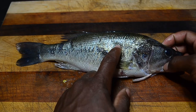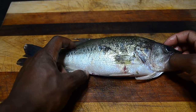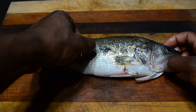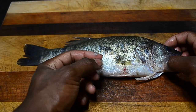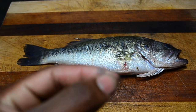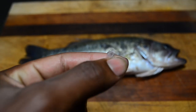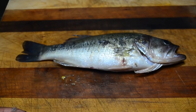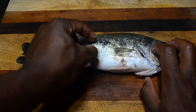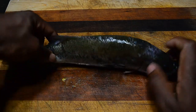You can see the lateral line right there. Unlike catfish, which didn't have any scales, bass do have scales — specifically cycloid scales. These scales are very thin, not thick at all, and provide a decent amount of protection. They come off very easily but they grow back, so that's a plus.